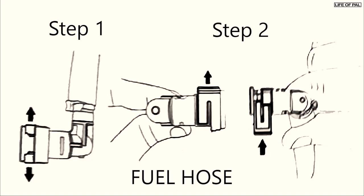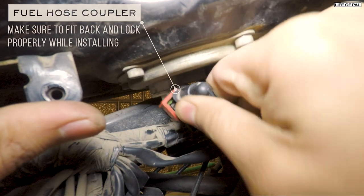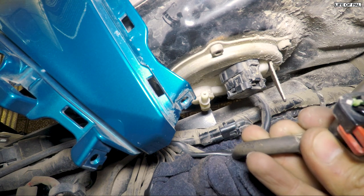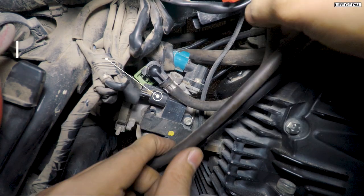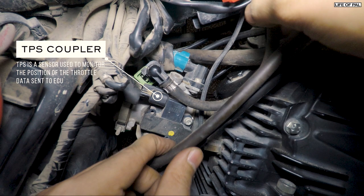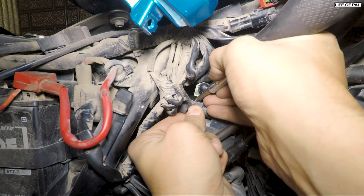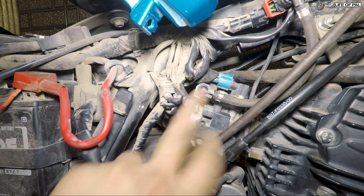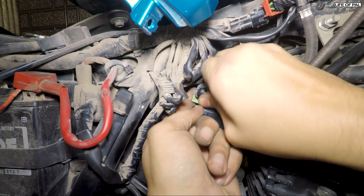To remove the fuel hose, first unlock the lock in two steps: pull the lock down and then pull the hose out and secure it somewhere. There is a lock inside. The fuel hose wasn't coming out from the other end because the TPS coupler was obstructing the way. Therefore the TPS has to be removed first — there is a lock on the top, press that lock and pull the coupler outside. There is dust as well. Now pull the fuel hose out.